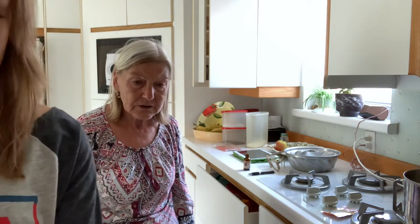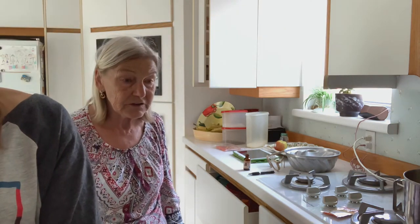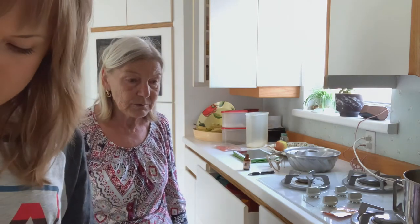Was it four eggs? Yeah, the original recipe was four eggs. You took five eggs, no? Or six eggs? Five — because they're really small.